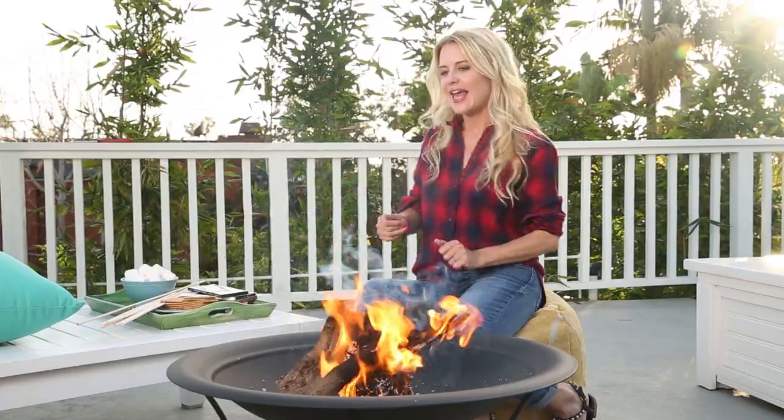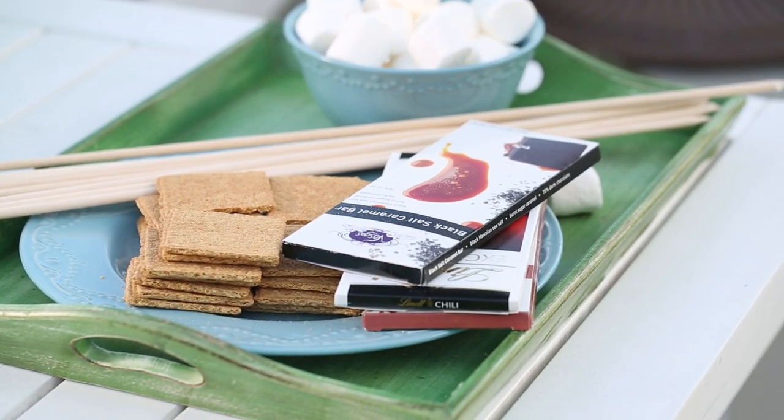It's 80 degrees in California and I'm making s'mores. Hey everybody, join me for one of my favorite things: sunset s'mores. I've got everything you need — the s'more shirt, the s'more stuff — and we're going to put together some really delicious gourmet s'mores. So stay tuned.